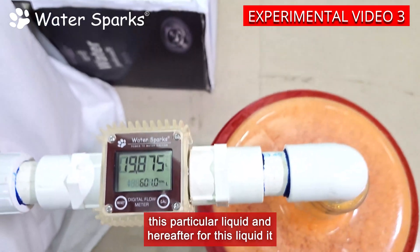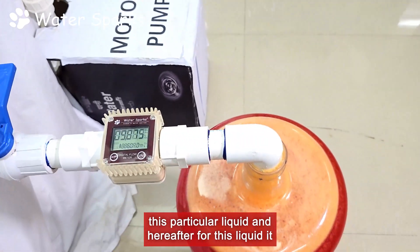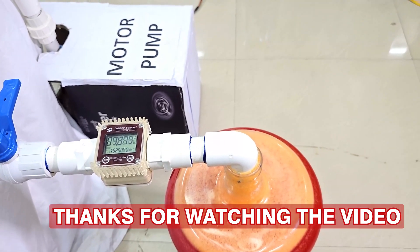So now this flow meter has been calibrated for this particular liquid, and hereafter for this liquid it will show the exact readings.